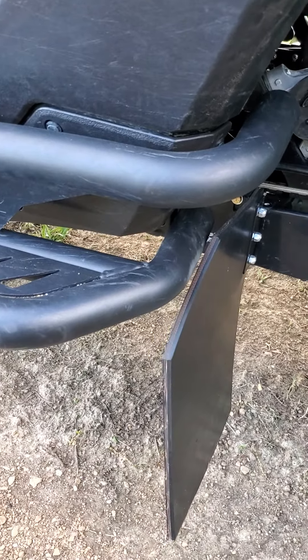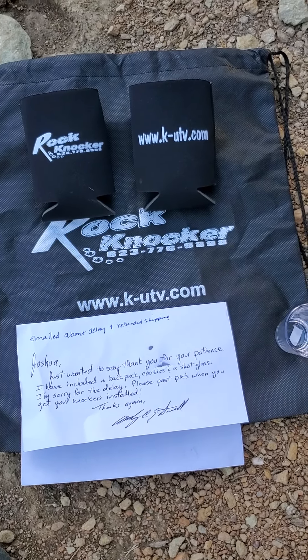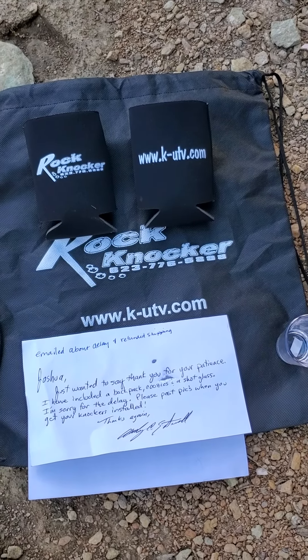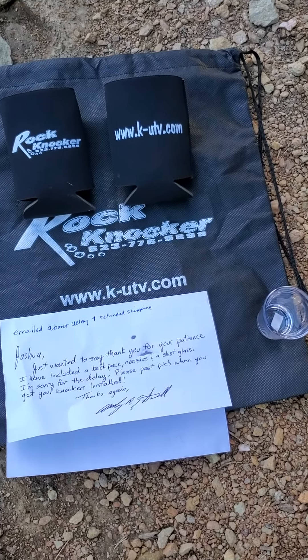I ordered these on April the 7th and I didn't get them until the 18th. They immediately sent me an email saying that they were out of stock on a few parts and it would take a little bit to get them in. So they refunded my shipping, and when I received them — I think it was the 18th or so — they gave me a handwritten letter, two koozies, a shot glass, and a backpack.